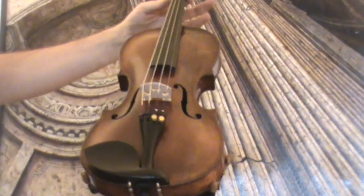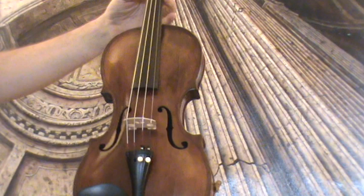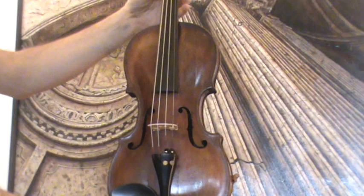A very interesting 18th century violin by Antonius Wittalm, dated 1781. Antonius Wittalm was the son of Leopold Wittalm.